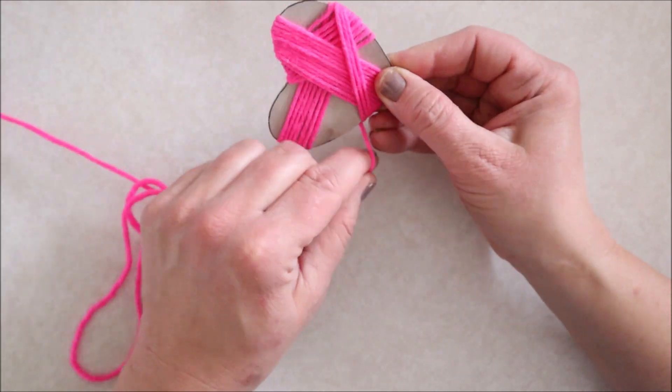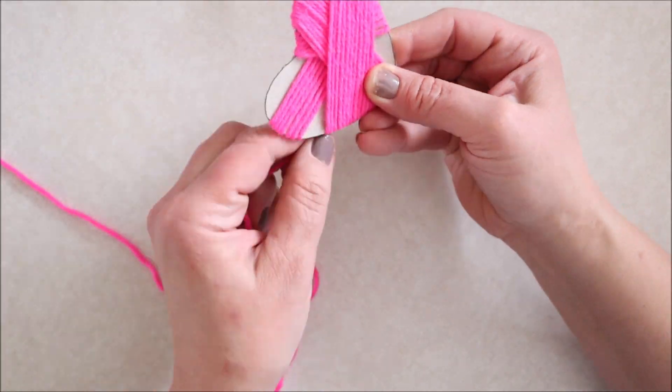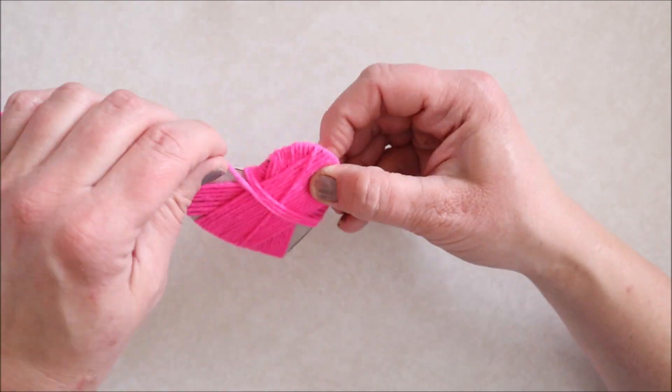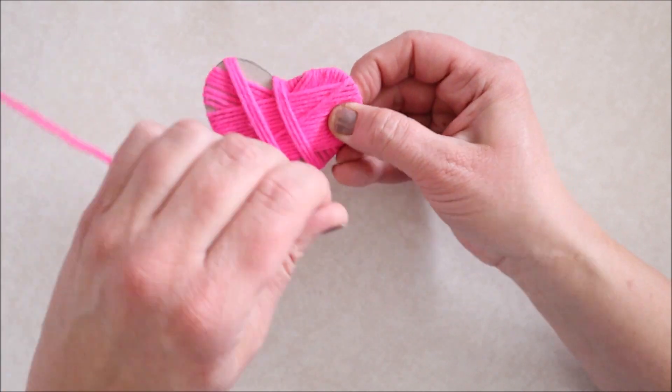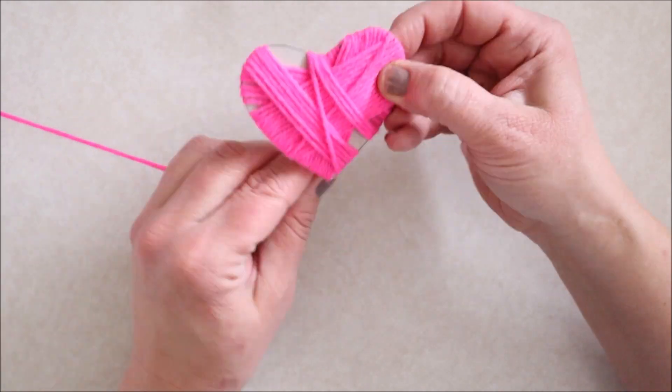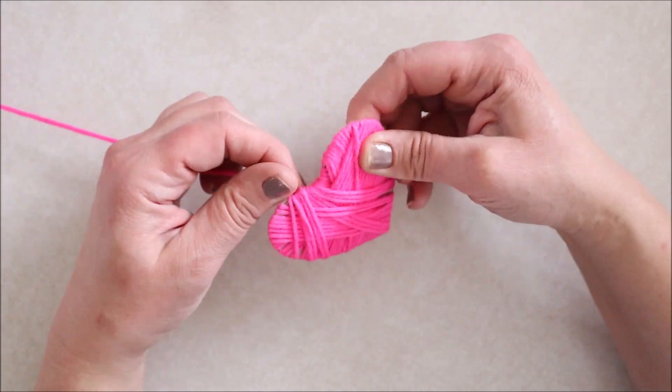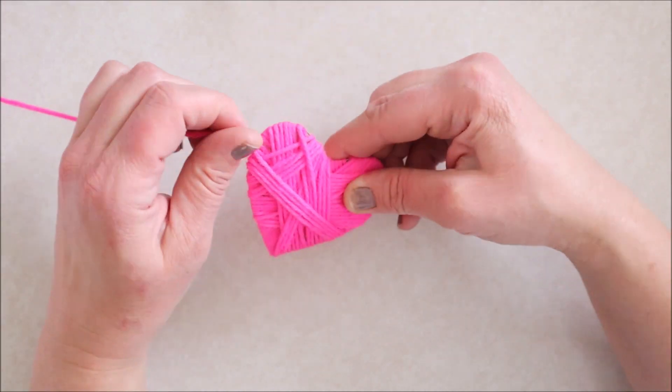I found very quickly that this was a really fun project to do. Somehow sitting and wrapping yarn around the shape was a very soothing sort of thing to do, and definitely something that you can do while you watch a YouTube video, which is what I did quite a lot. I also caught up on my shows that I wanted to watch for the week.